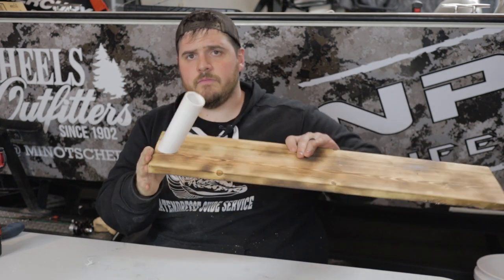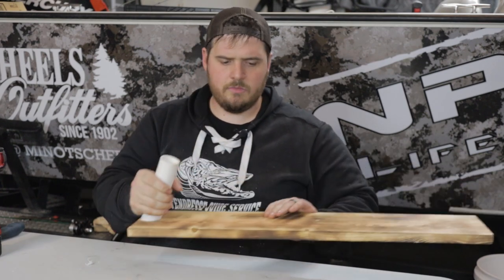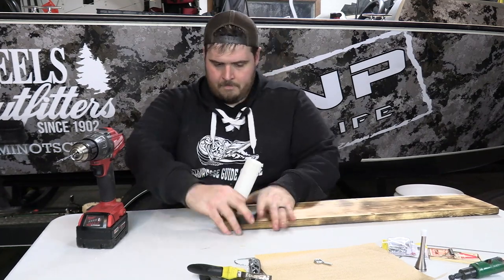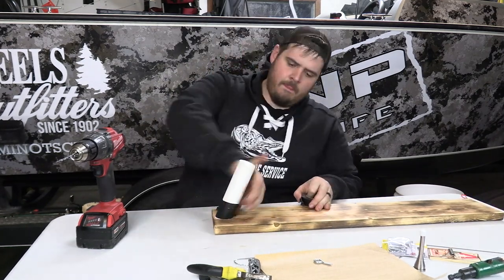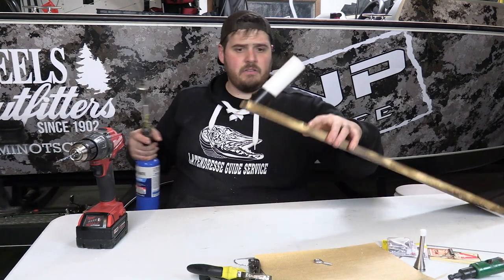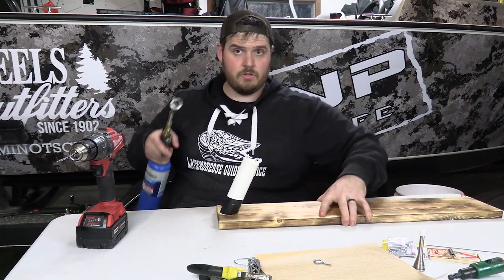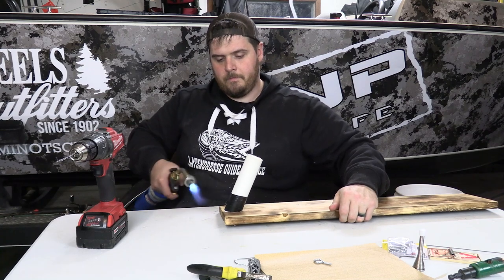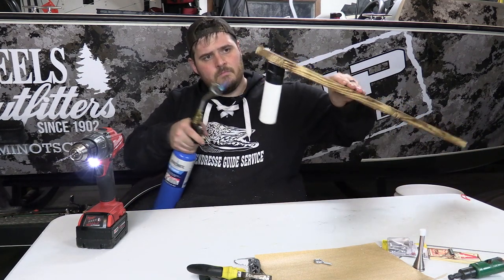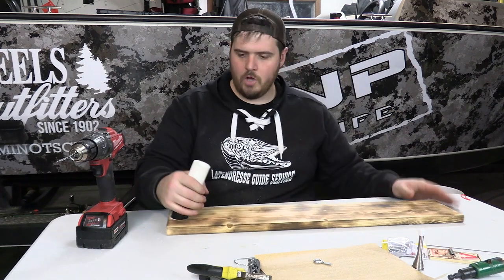Everything looks great, so now I'm just going to hit the base of the PVC with some electrical tape, then hit the tape from a distance with the torch to shrink it up nice and tight. Beautiful.